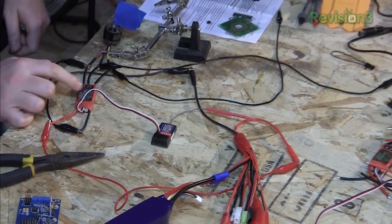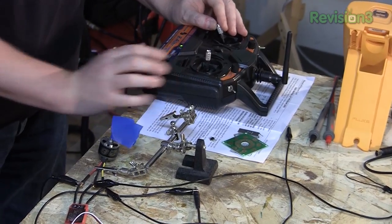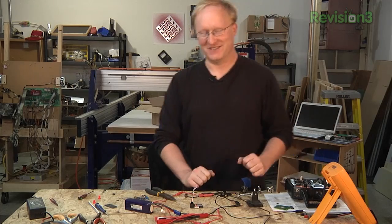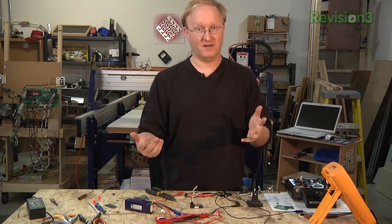I turn on my transmitter with the throttle all the way down, plug in the battery, and give it a test. Slow but sure — whoa, that goes fast! It's actually variable. That's all the more I'm going to test it without it bolted to something, but it looks like everything works. I'm going to hook up the rest of the four motors and then we'll go from there.